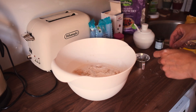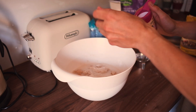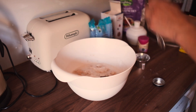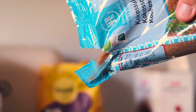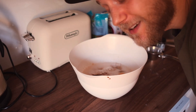Then a teaspoon of salt, a teaspoon of baking soda, and this is my own preference but I like half a teaspoon of vanilla powder. One tablespoon of sugar — let's put a bit more. And now we just basically mix this up.